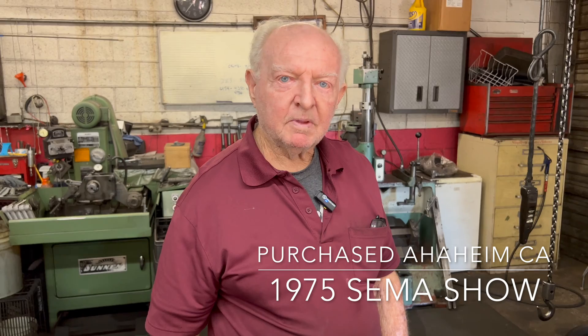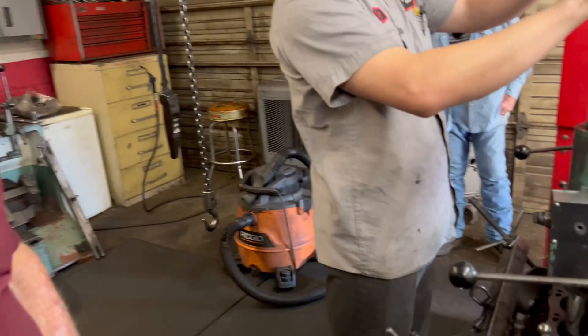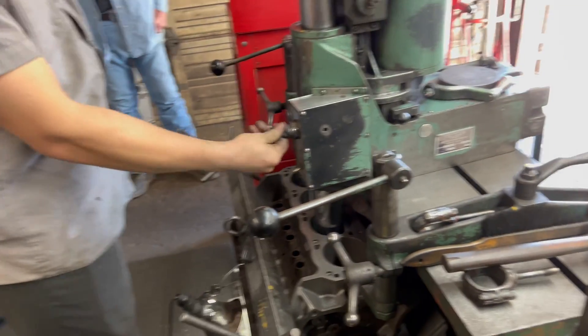This one is really a special machine. I bought it — the Rottler company brought it to Anaheim, California for the SEMA show. I made them a deal that if they came down here, they wouldn't bring it to the SEMA show to display it. So I'm sure they picked one of their better machines. They shipped it to Phoenix here free — the shipping was free. So that was a good deal. This is the machine as seen at SEMA 1975.